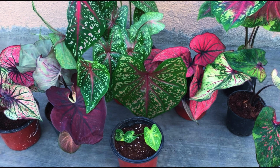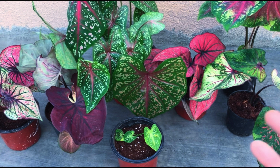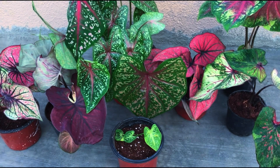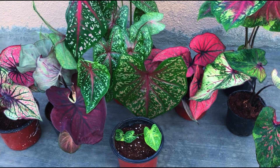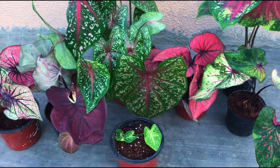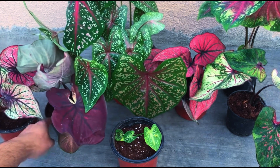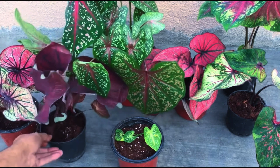Hi guys, welcome back to my channel, Lush Foliage. In today's video we will be talking about some interesting facts about caladiums. Did you know that there are two types of caladiums in terms of shape? One is fancy leaf caladium and the second one is strap leaf caladium. The major difference is in the placement or the attachment of the petiole of the caladium, and also a little bit of difference in terms of the environment — meaning when they tend to go dormant and non-dormant.